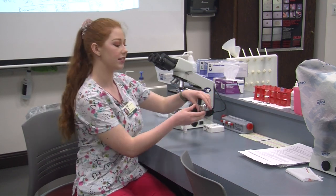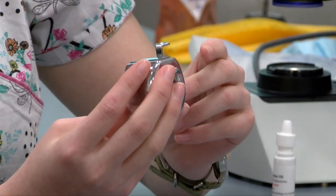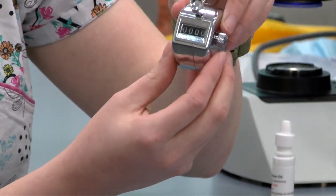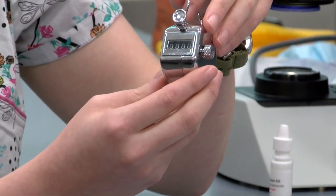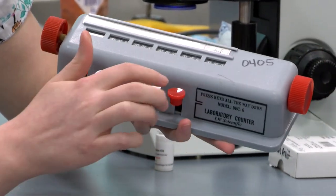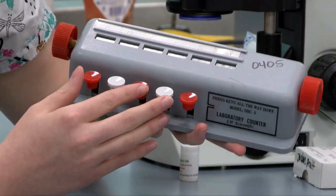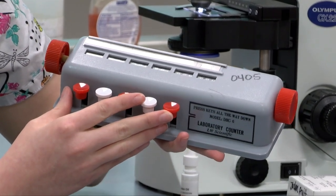These instruments are what we use to help us count blood cells and platelets. This instrument is our platelet counter — it helps us keep track of how many platelets we count. We count about 10 fields of platelets; however many there are at the end of our 10-field count tells us how many platelets were in 10 fields, and then we can average them per each field. This is our white blood cell counter; it has a spot for each type of white blood cell. I press down and it counts how many of each type I see, and at the end I can report how many I saw of each type, their absolute values and their percentages, as seen on our differential report.